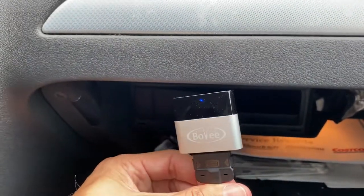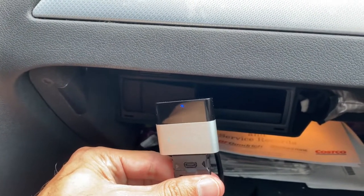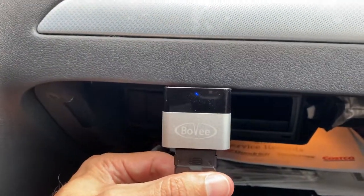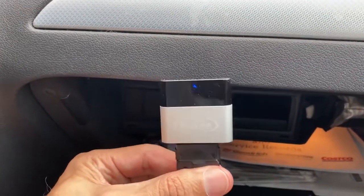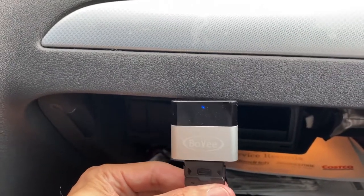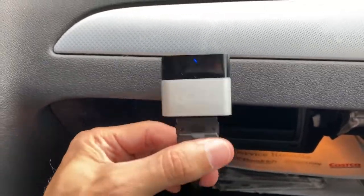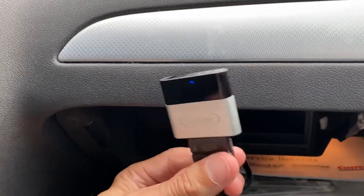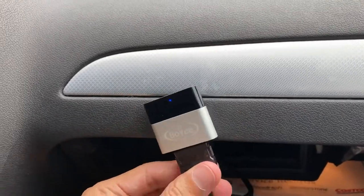The one thing I do not like about the Bovee — and it drives me crazy — is that if I have my phone connected via Bluetooth to something else, like noise-canceling headphones in my house or garage, and I walk out to my car and open the door, it literally cuts the Bluetooth off from my headphones and immediately syncs to this. It stays connected once it gets connected, so anytime I open my car door, it syncs to my phone and stops whatever else it was Bluetooth connected to. That's probably the one downside, but after doing it five or ten times, I'm cognizant of it and I'm a little more strategic about how I approach my car.